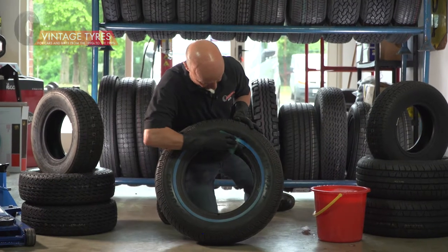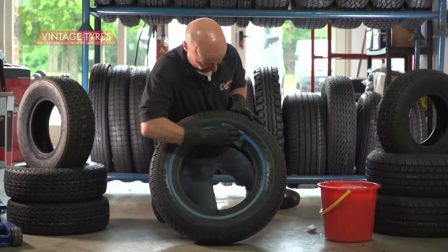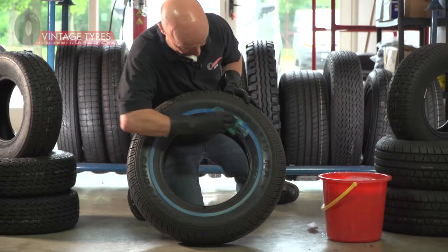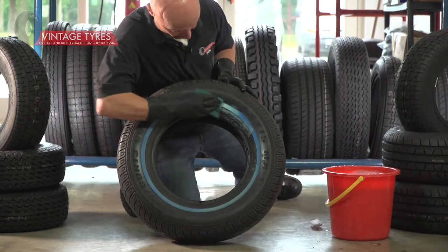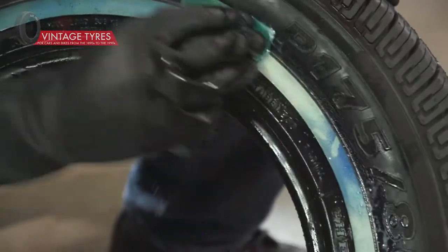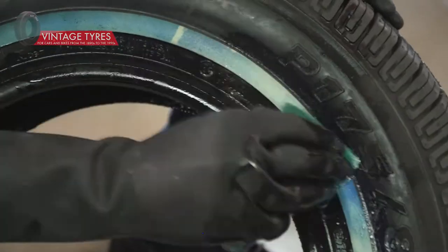It takes quite a bit of effort — the water has to be hot. If it's not hot enough, you're just going to rub away, use loads of effort, and not get the blue strip off. As you can see, that's coming off very nicely now.